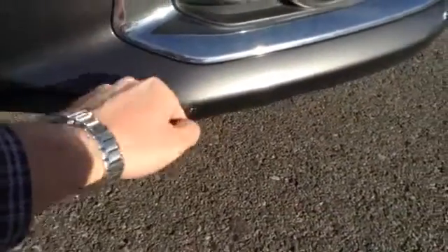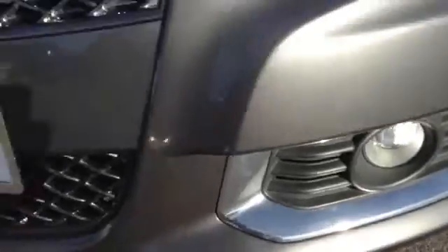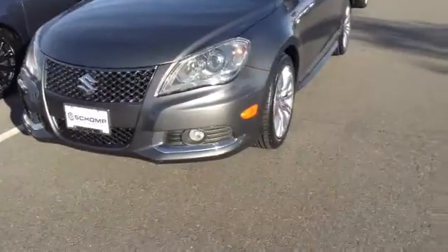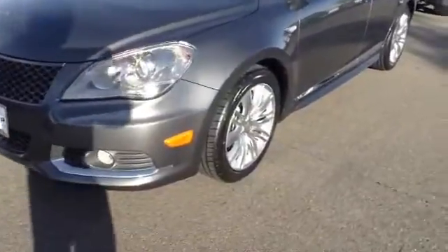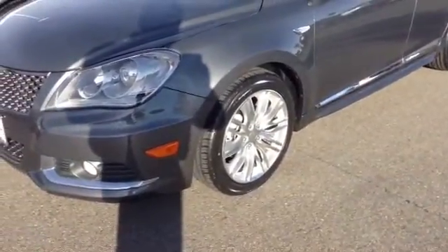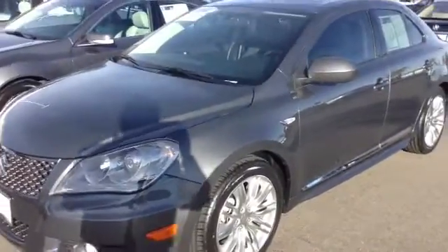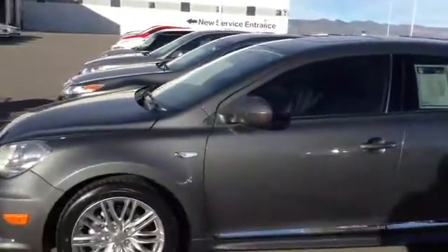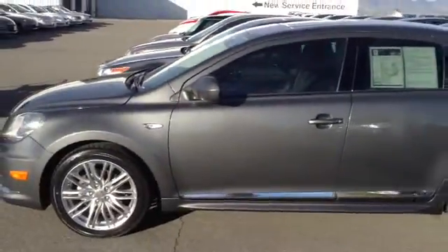Looks to have a little bit of rash right here. It does have a mask on it — clear mask. Looking around, tires are new. I don't see any blemishes with any of the wheels looking around. Otherwise the body of the car is real clean.